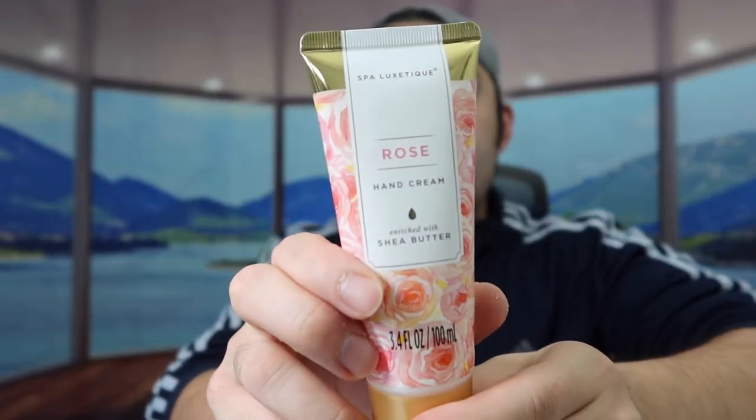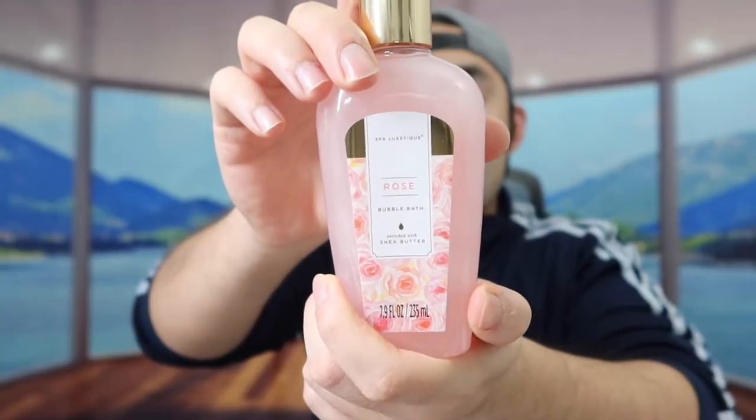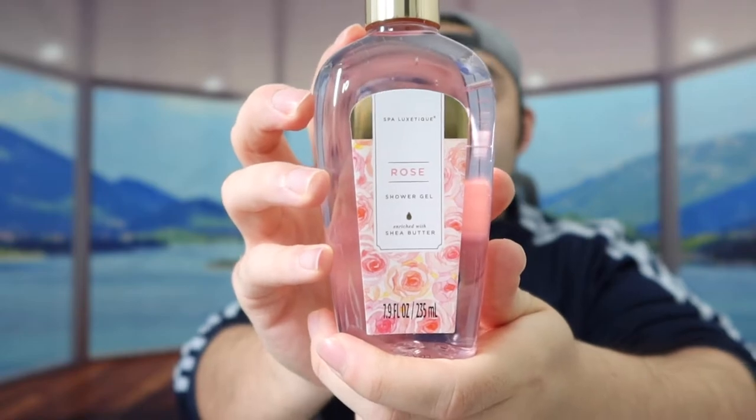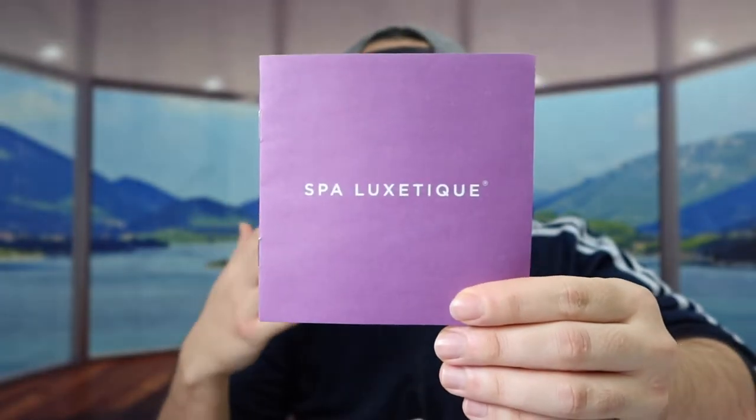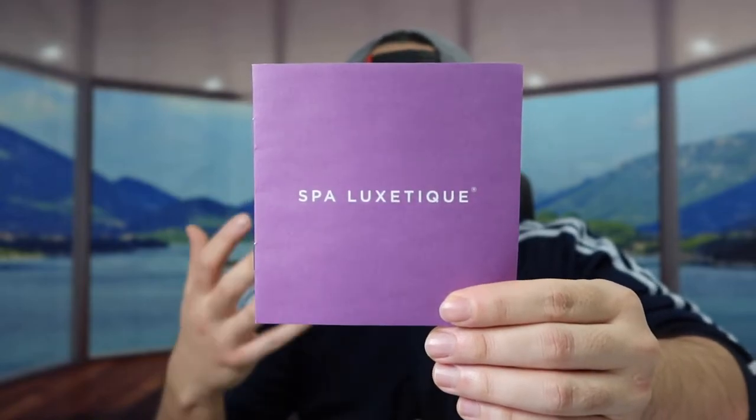They've also got rose scent hand cream, rose scent soap, rose scent bubble bath, rose scent shower gel, and the very last thing inside is a user manual that tells you what's included in the set and explains how to use everything.